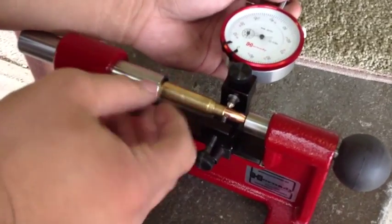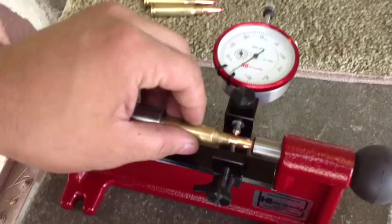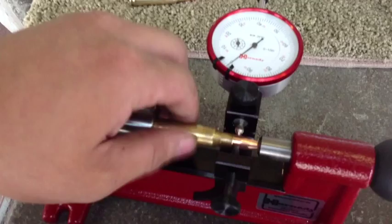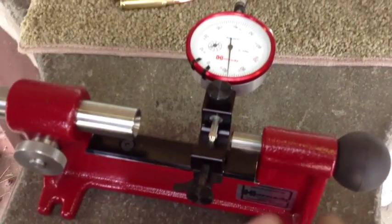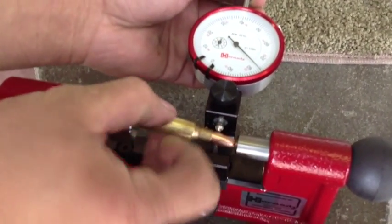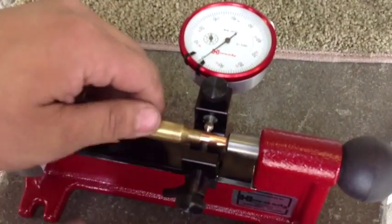I'm about to put the cartridge in. Now we can look at the runout as I turn this. As you can see it's not even moving a thousand — that is less than one thousandth runout. What that means is the round is very concentric to its axis, which is the best for accuracy.